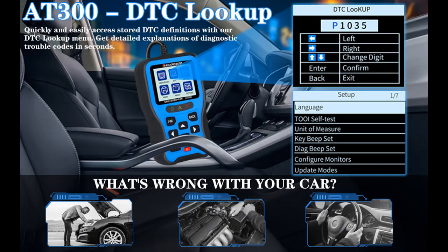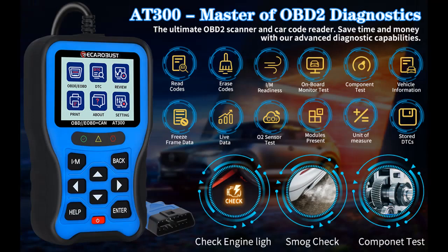The AT300 is charged directly from the 16-pin DLC in your vehicle and is a necessary tool to have in your toolbox. It is a valuable asset for individual and auto-shop mechanics, and makes for a great gift for any car enthusiast.